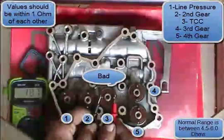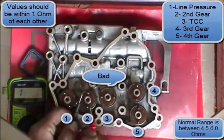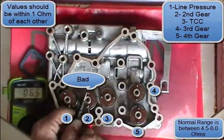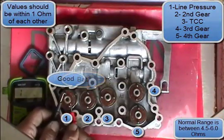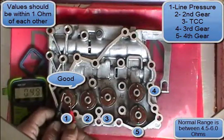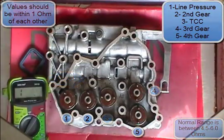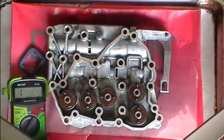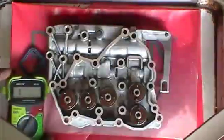Then we're doing number three, which is the TCC — that one's bad. Number two is second gear — that one's bad. And number one is your line pressure solenoid — that one happens to be good. So now that we've double-checked and written down which ones are good and which ones are bad, you know which ones to replace.